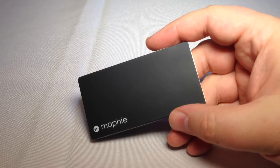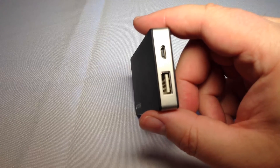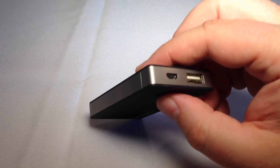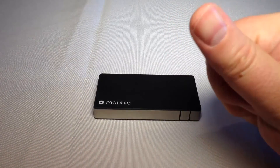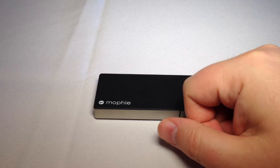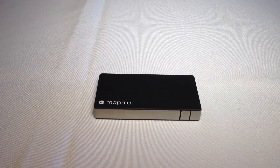It's great for having backup juice. It will work with any of your devices, whether you have an Apple device, an Android device, or anything like that. So go to Mophie.com. This is Chris Voss tested and Chris Voss approved. Be sure to check back into thechrisvossshow.com often.